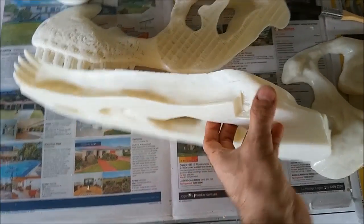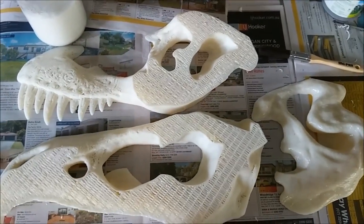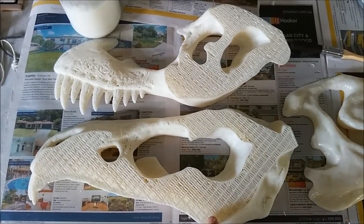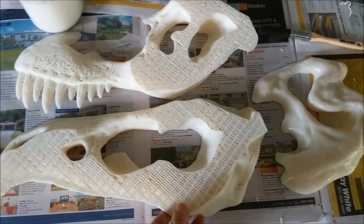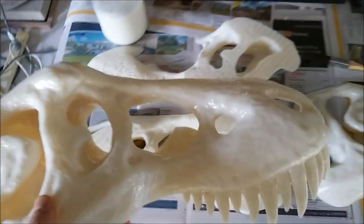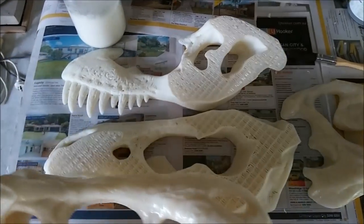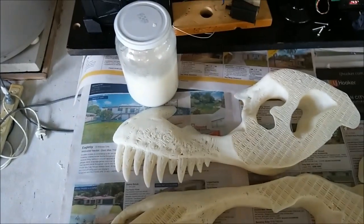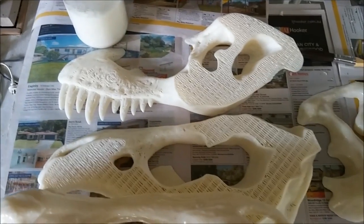I'm going to glue this together — this is actually half of the T-Rex skull, the upper half. That half has been sliced again into three. I've got the other part here that's been glued together and I'm just giving it a coat of liquid ABS. So just to show you the liquid ABS and how it fills all the holes — there's the bottle there. It's fairly thick, sort of the consistency of custard.